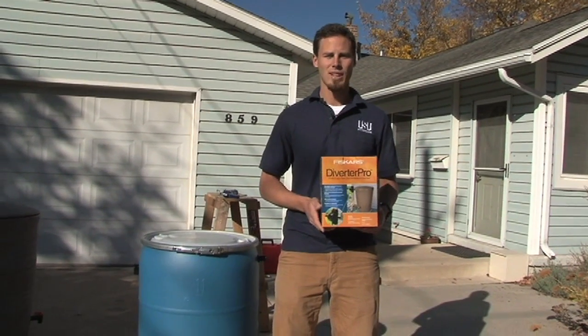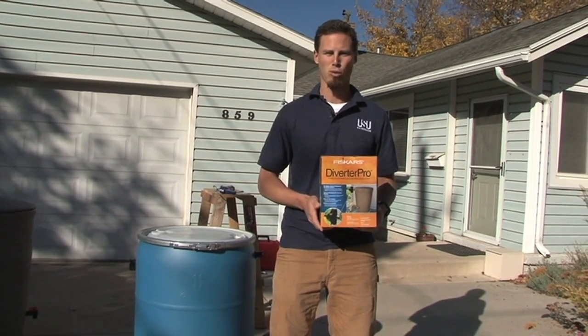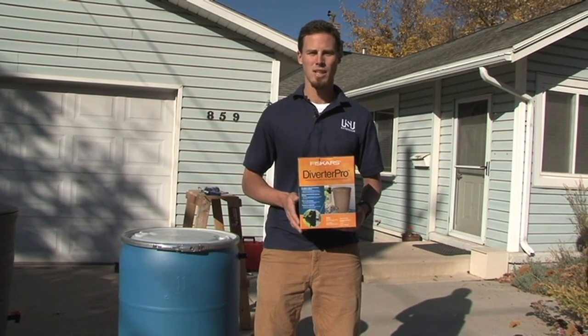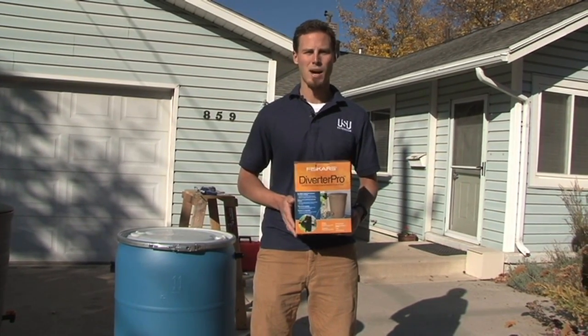The unit that we are going to be installing today is a Fiskars Diverter Pro. There are many other different brands and options that you can use. These are commonly available at hardware stores or you can buy them online.